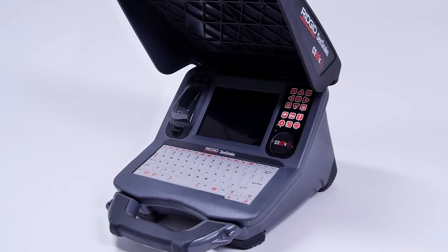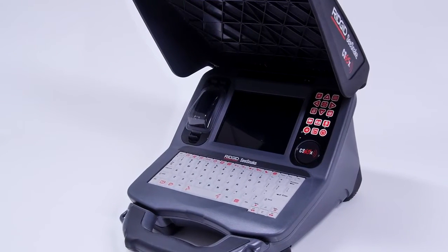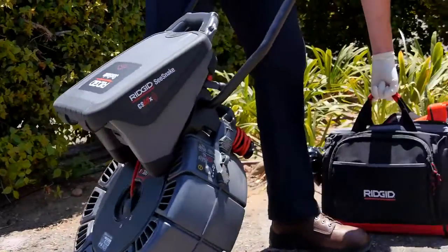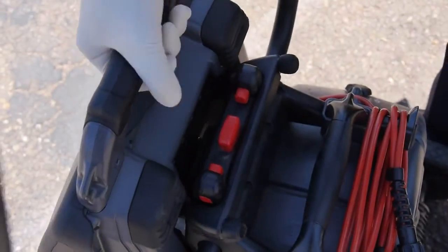Take your reputation to the next level with the RIDGID CS65X, the Wi-Fi enabled reporting solution with a fast, efficient workflow. The CS65X works with all SeaSnake camera reels and docks to the RM200 for easy transport and storage.